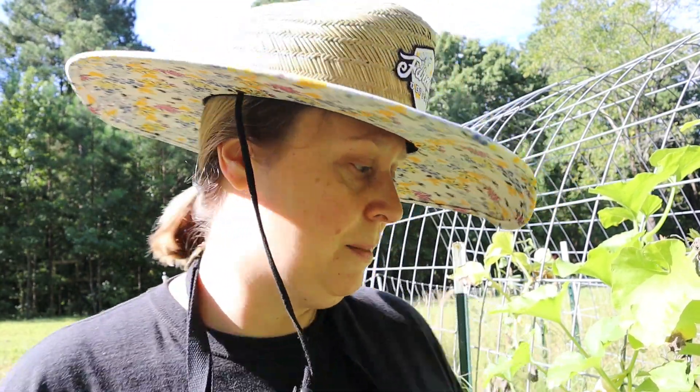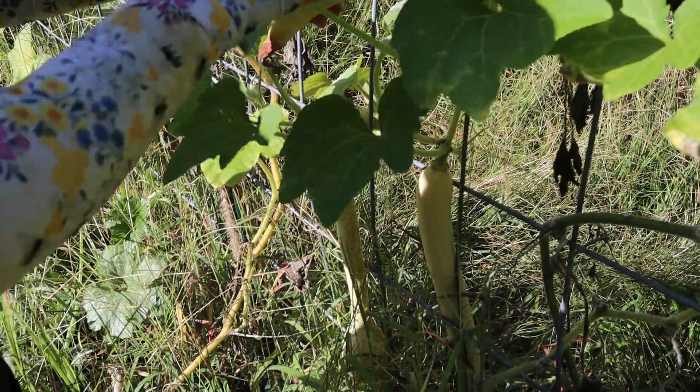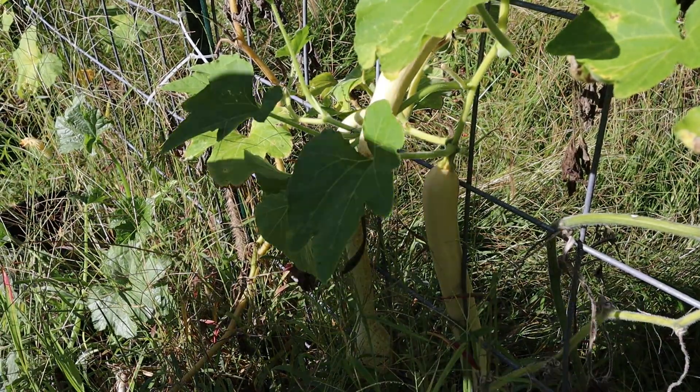You know how every year in the garden there's something that just flourishes and does amazing? Last year it was my loofah and my rampionte zucchini. This year it is nothing even remotely winter squash related — I'm not having the best squash year. I'd probably have to say tomatoes is maybe my year. I've had a really good tomato harvest despite the insane weeds that I haven't kept up with. But I've got two — I think it's tromboncino squash here that are growing.